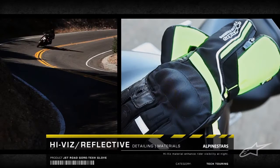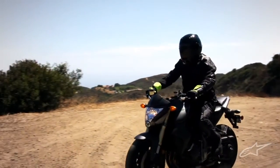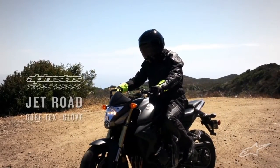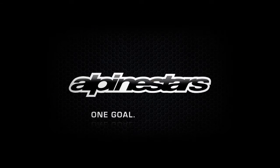Retro-reflective detailing and high-vis materials enhance rider visibility at night. Supreme performance in all weather conditions — the JetRoad Gore-Tex glove. Alpinestars: one goal, one vision.